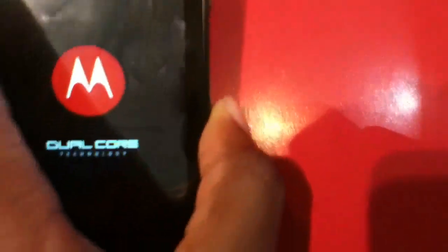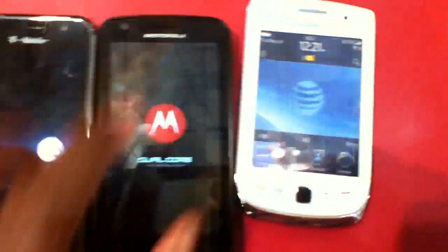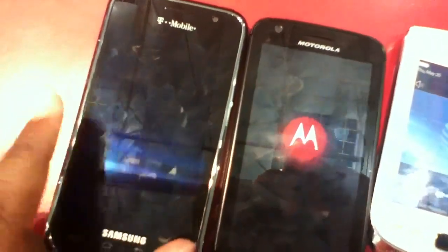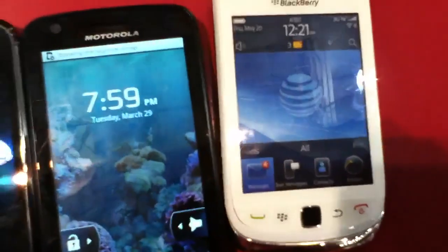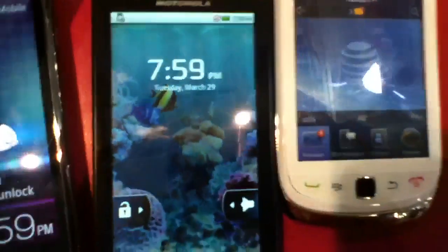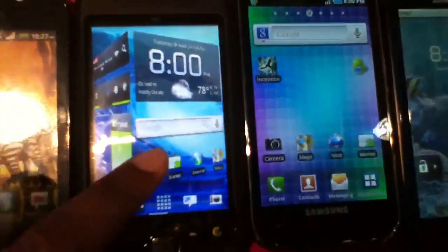I'll just turn it on real quick — press it. You can see the boot-up prominently displays the words 'dual core technology,' just to let you guys know this is a dual core device. I'll give you guys a comparison between the differences — you have the BlackBerry Torch, the Motorola HX4G, the Samsung Galaxy S4G, the MyTouch 3G Slide, and the MyTouch 4G. You can see how fast it booted up from a fresh start — not using any fast boot cache technology like you'd find on other devices currently available, like the MyTouch 4G.